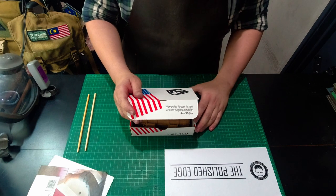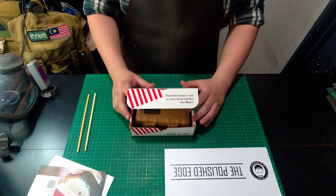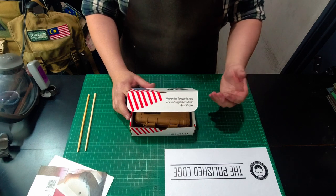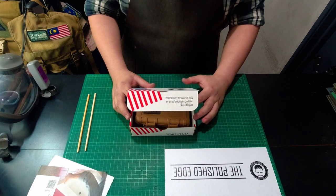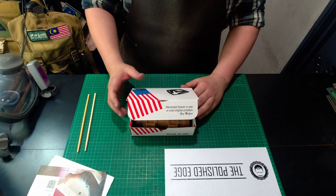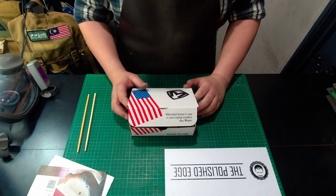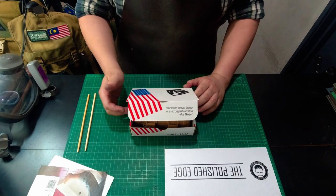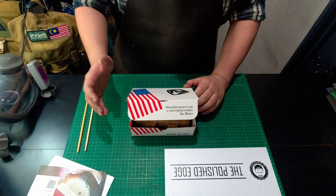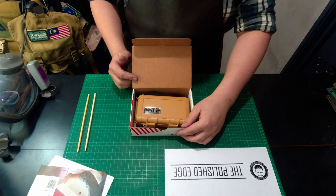On the front it says 'warranty forever in new or used original condition' — we've already covered this in the previous video on the UDT1. Greg Medford's warranty policies have significantly relaxed. In the past, even if you disassembled the knife he would help you out — it was just a measure to prevent damage to the blade. But now if you disassemble it just to clean it, put it back the right way, and there's nothing wrong that you personally did but something is wrong with the knife, Greg will take care of you.